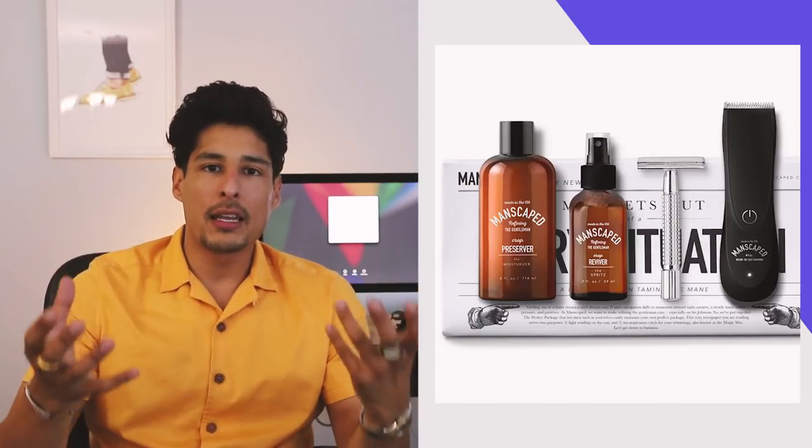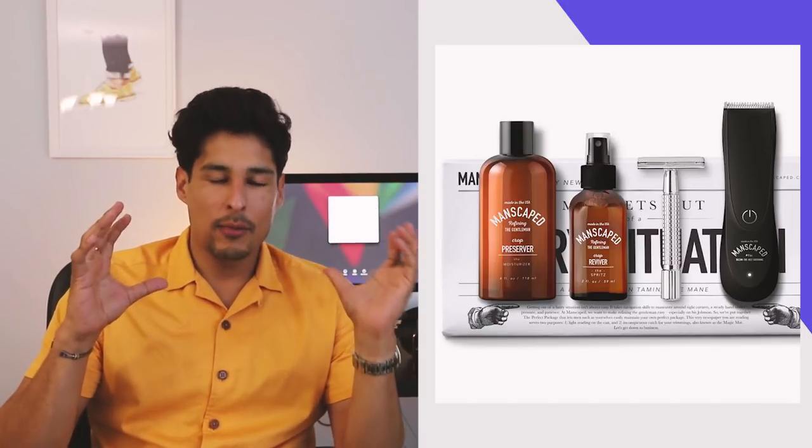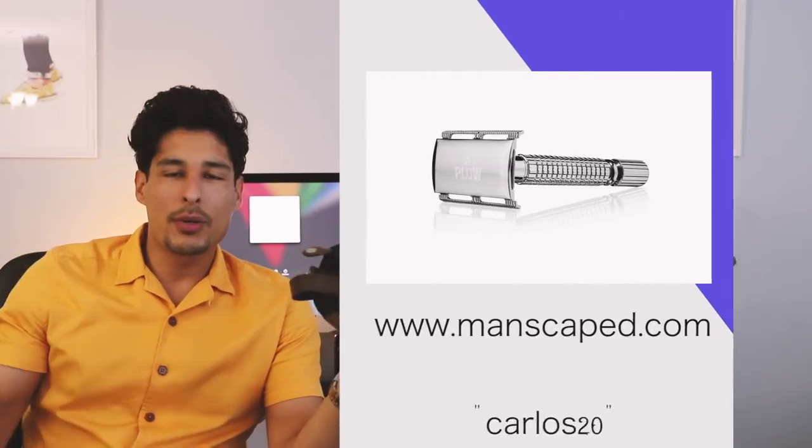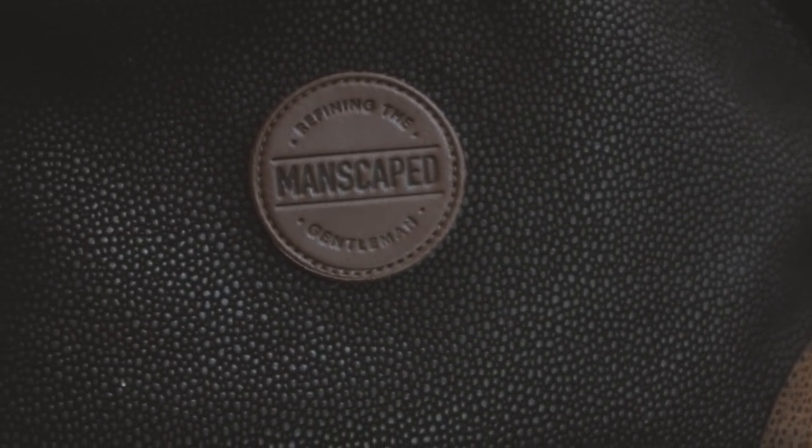I am sponsored by Manscaped and they are providing you guys with amazing stuff — everything I received, you're getting too. Manscaped is going the extra mile: when you go to manscaped.com and use the code CARLOS20, you get 20% off, free shipping, plus a free gift — this travel bag where you can store all your grooming essentials. You can put it in your dresser, under your bed, in your bathroom — wherever you desire. You'll always know where to find everything.